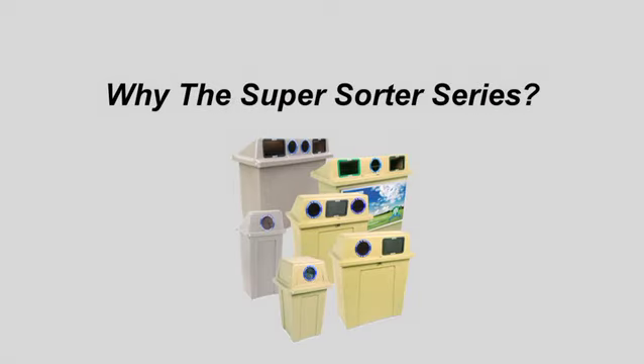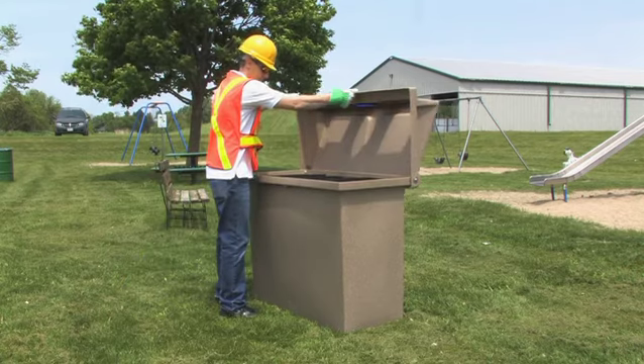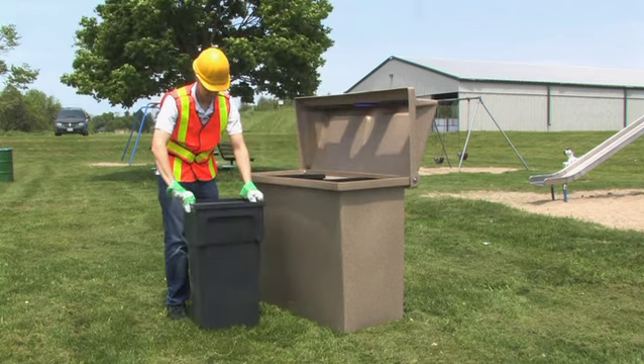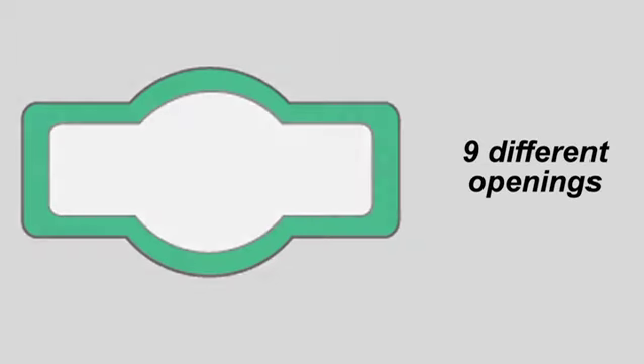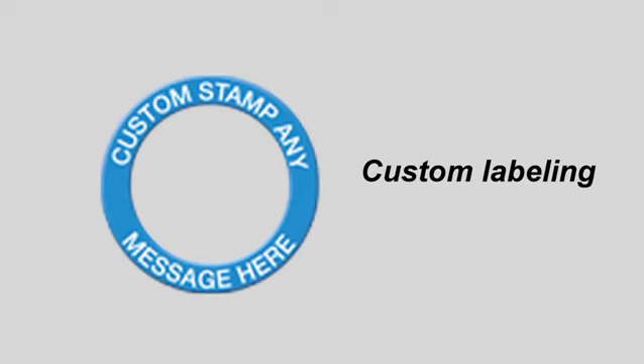Why the Super Sorter Series? With appropriately shaped, labeled, and color-coded openings, sorting becomes crystal clear to maximize participation and decrease cross-contamination. Nine different shapes and colors of Super Sorter openings are available with options to add rubberized WASP flaps or custom labeling for your program.